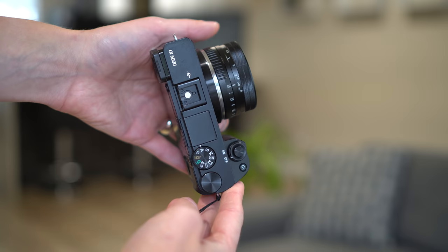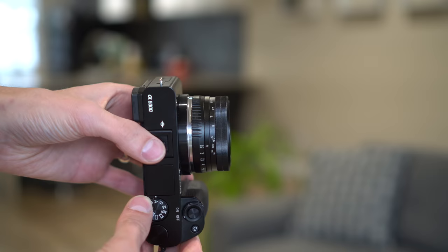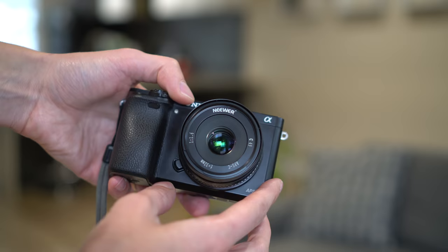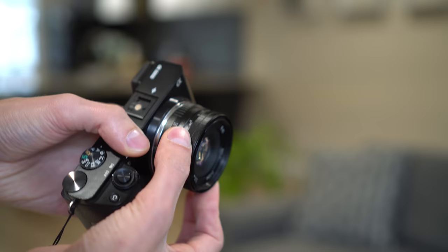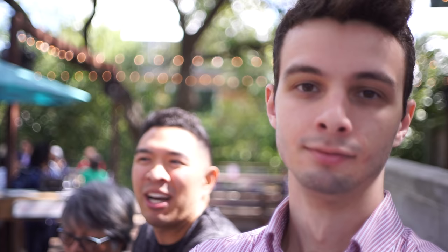And here it is mounted on my a6000. As you can see, very compact pancake lens — it is a little bit smaller than the kit lens collapsed. You can see the front, nice green and purple reflection from that piece of glass in the front. As you focus, it does extend a little bit, but it is still nice and compact. Definitely an easy lens to take with you if you're traveling. So let's take a look at some sample photos and videos using this lens on my a6000.